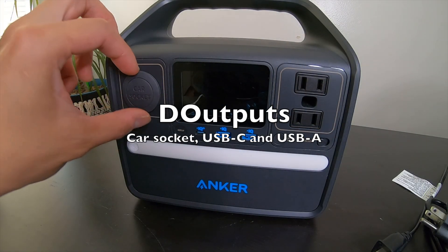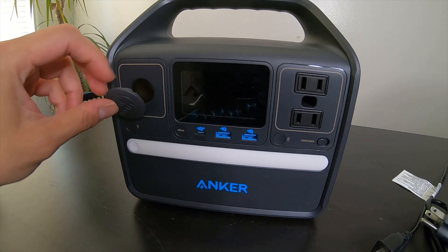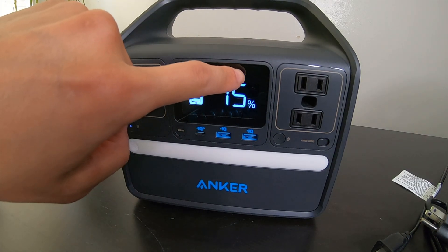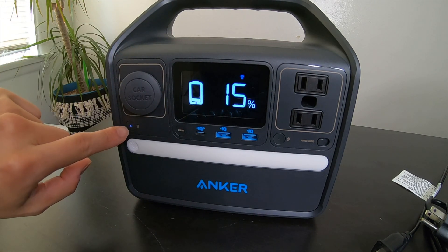To use the car socket, you just plug in the device you want to power and press the button. Then this icon lights up and the button lights up as well to show you that it's active.